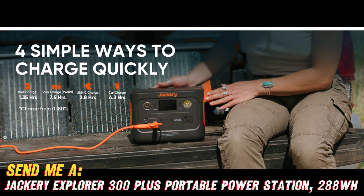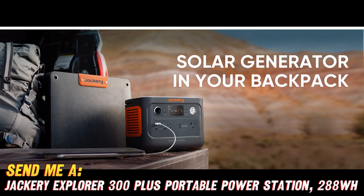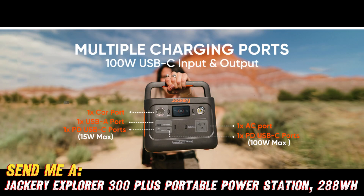But can it handle your high-powered gadgets? You bet your bottom dollar it can. This power station packs a 300W AC outlet, which means you can run even the most power-hungry appliances without breaking a sweat.